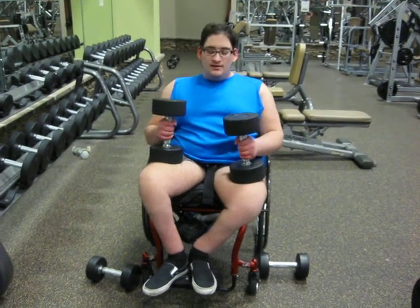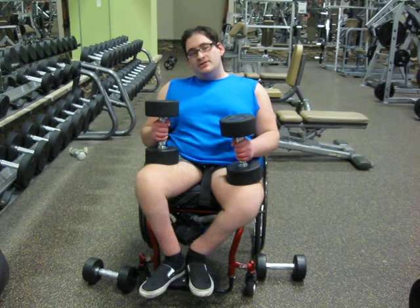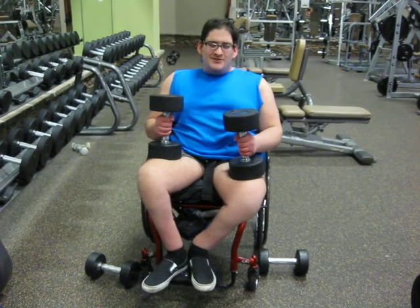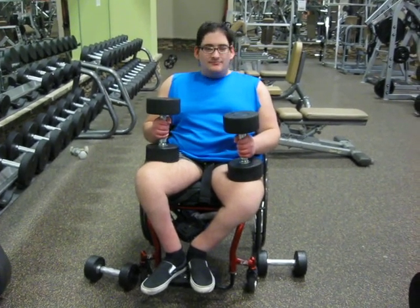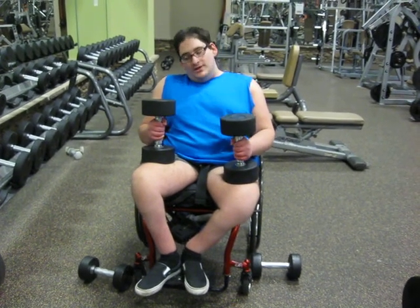What's up guys, back with another one. Today I'm going to be doing shrugs. I promised you a couple of videos ago that I was going to show you how to do shrugs with dumbbells, and I forgot. So I did them on cables, but I didn't do them on dumbbells. But here you go.